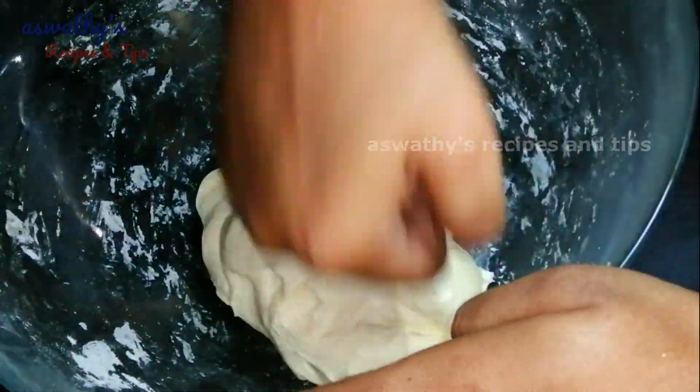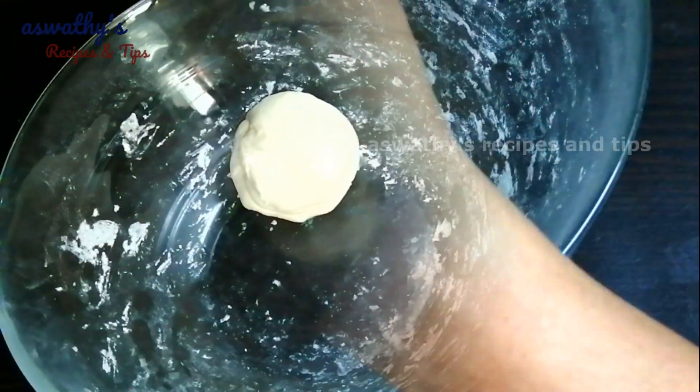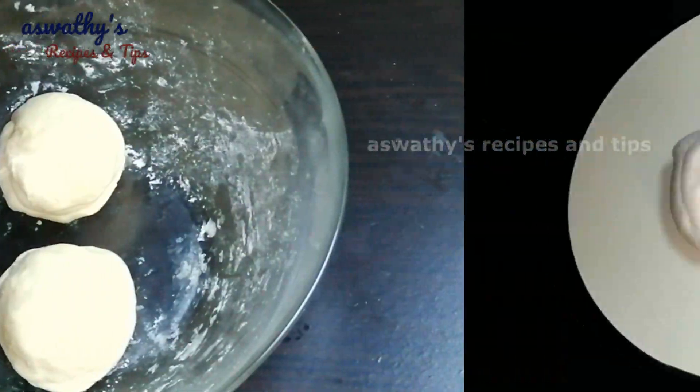1 teaspoon of garlic. 1 teaspoon of garlic.